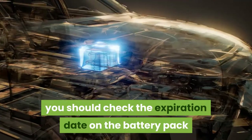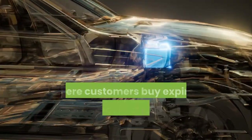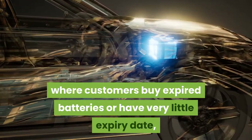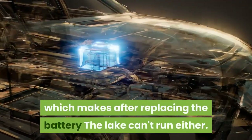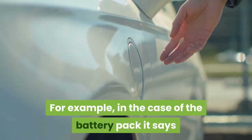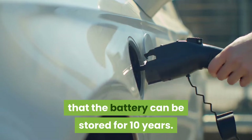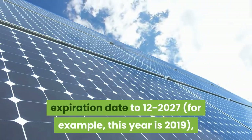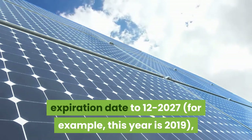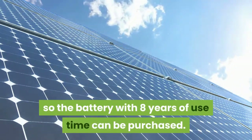A special note: you should check the expiration date on the battery pack before buying. We encounter many cases where customers buy expired batteries or batteries with very little expiry date remaining, which means after replacing the battery the clock can't run either. For example, if the battery pack says it can be stored for 10 years and the body shows expiration date 12-2027, and this year is 2019, then the battery has 8 years of use time and can be purchased.